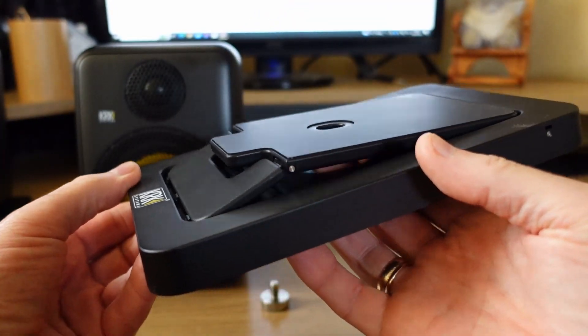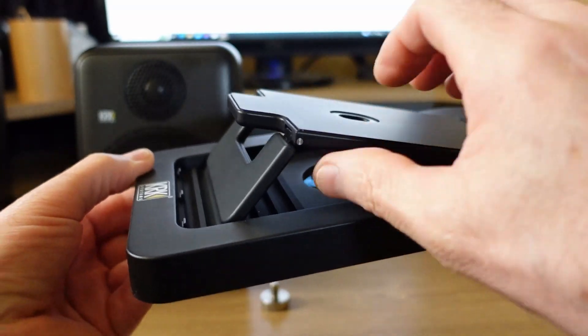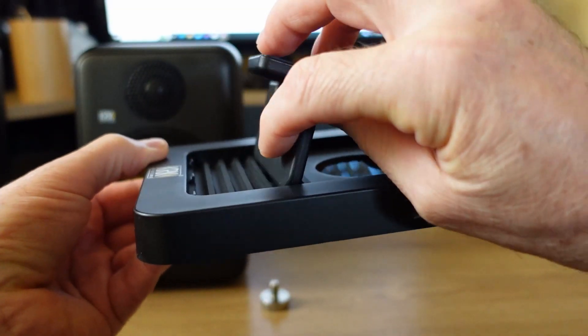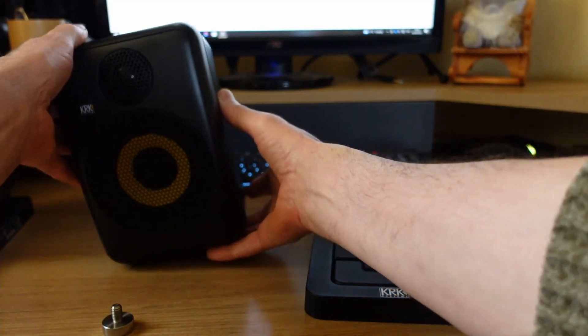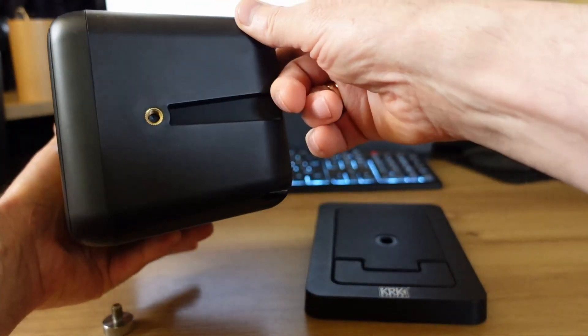These studio monitors have all the most popular connection inputs. You can connect several devices to the studio monitors at the same time if there are several inputs.